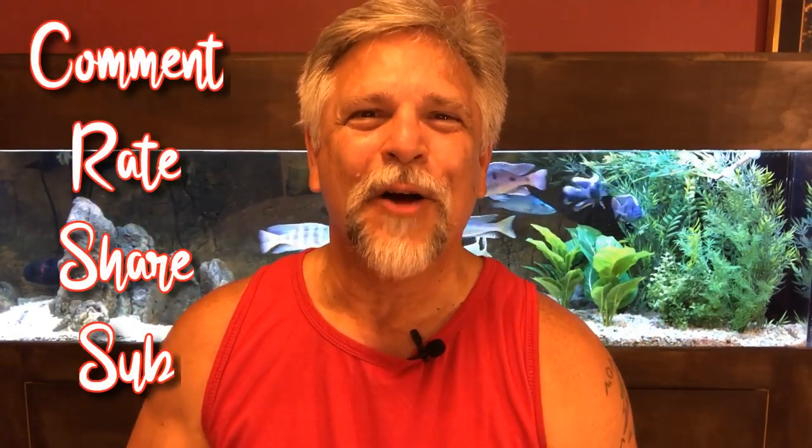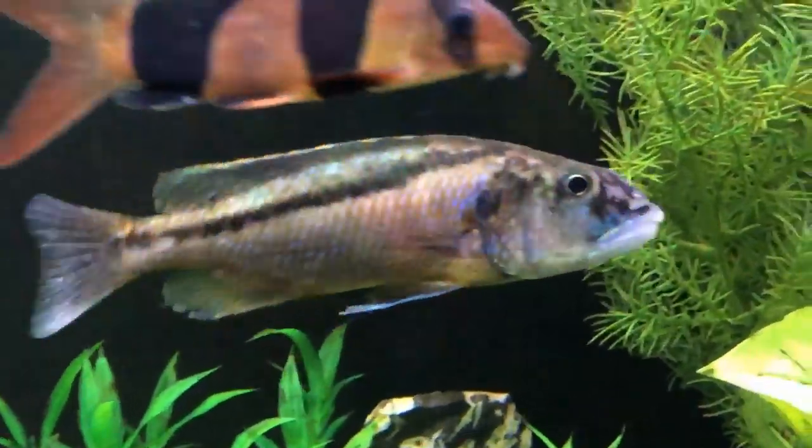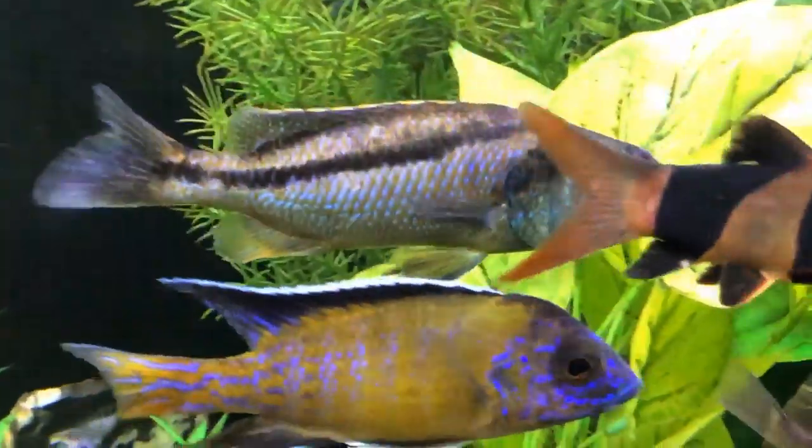I moved two fish — both what you'd call predator haps — into the 100-gallon, so it was disrupted a little bit. Be sure to share your comments below, hit that bell, and become part of the conversation. I love watching the discussions in the comments. Let's take a look at the tanks and see what's happening. I'm very happy to report that the Malawi Hawk is actually getting along fine.